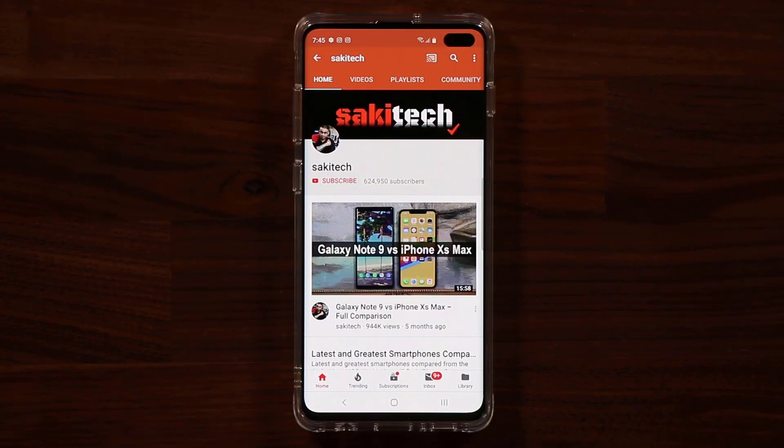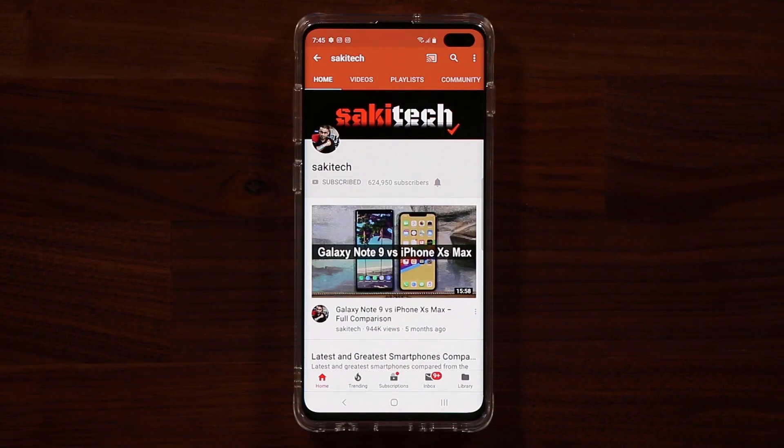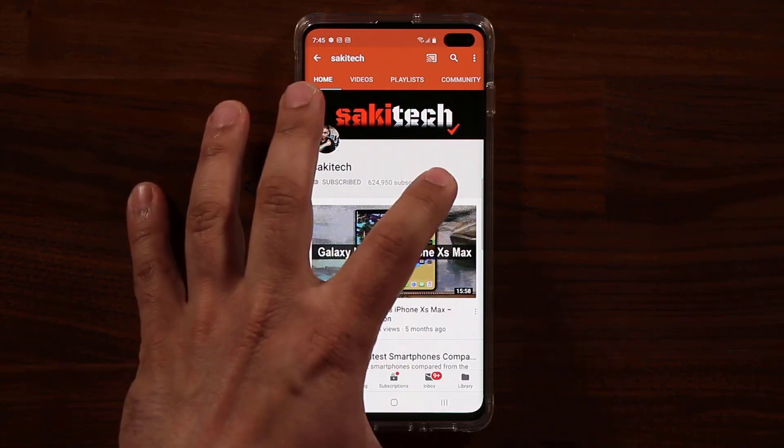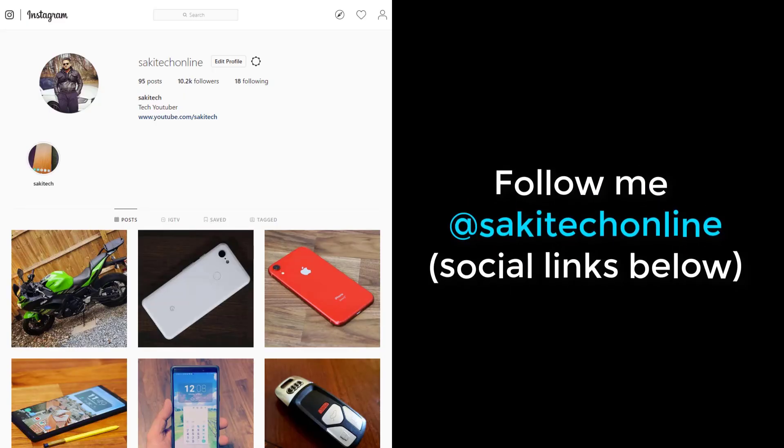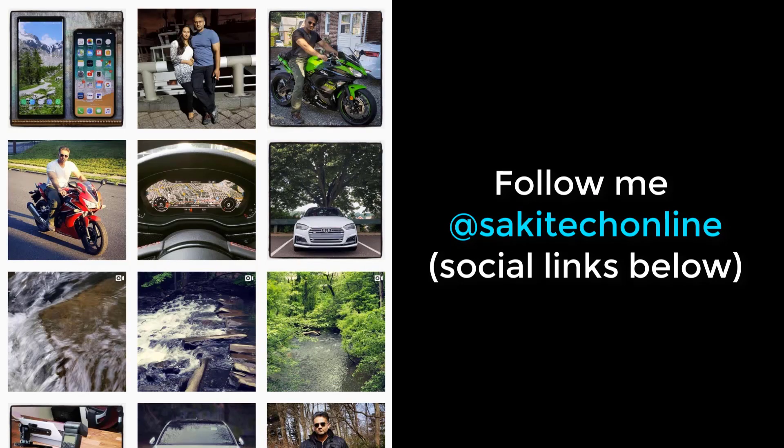Before we dive in — if you find my videos useful, make sure to click that subscribe button and also click the bell icon to get notified every time I upload a new video. And if you use Twitter, Instagram, or Facebook, make sure to follow me on all of them at Sockitech online for the latest updates. Let's dive in — we'll see you next time.